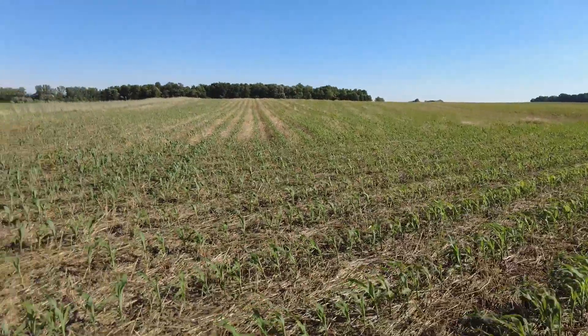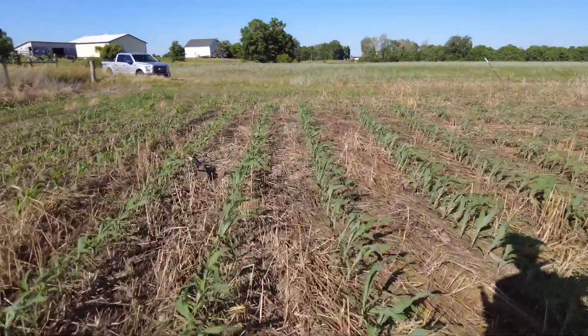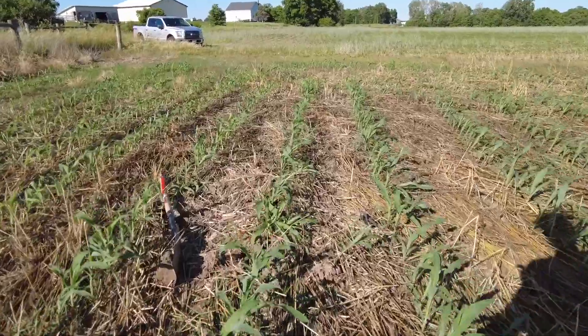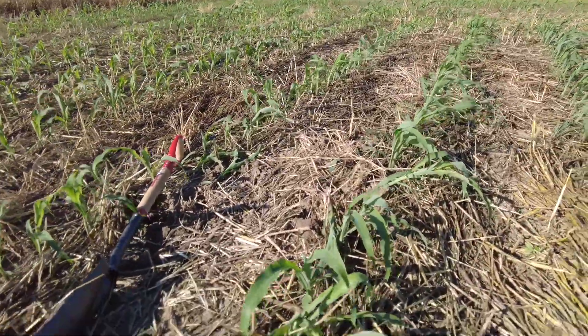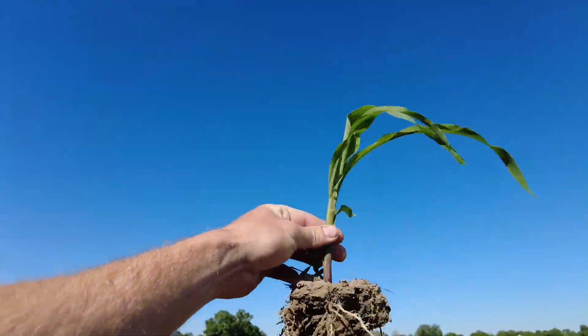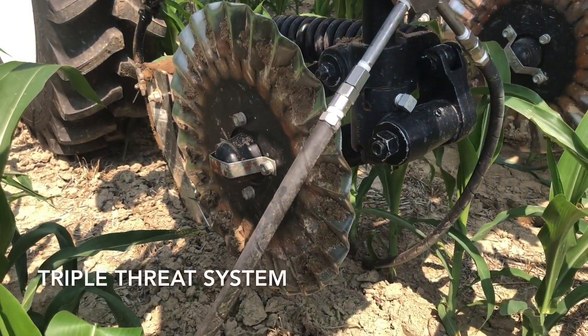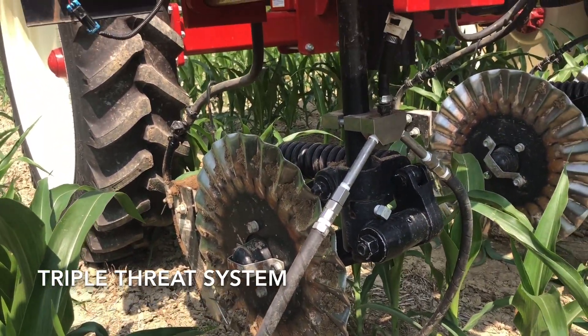It's side dress season here in Ohio, and that's kind of what we're talking about today. I dug up some corn plants and what we're going to talk about is our triple threat system and placement of fertilizer.